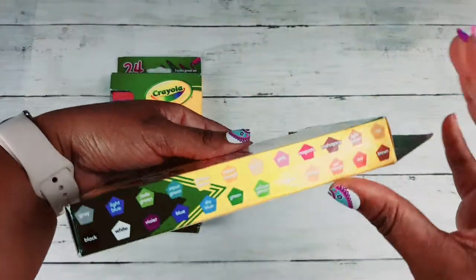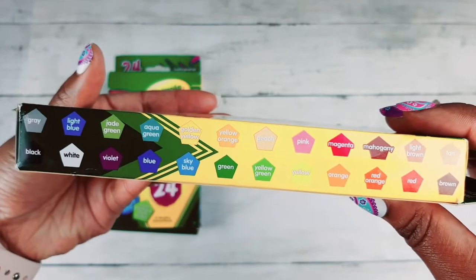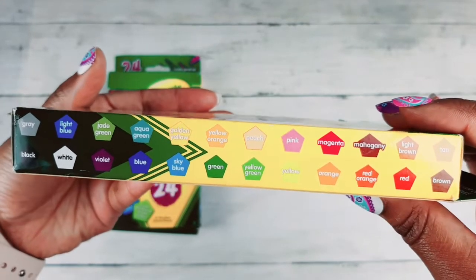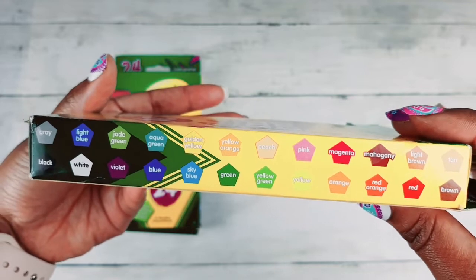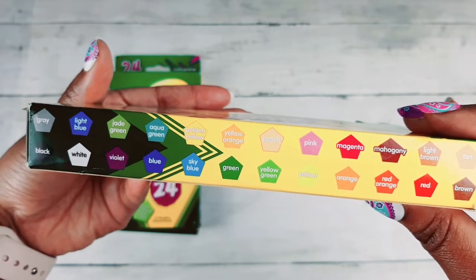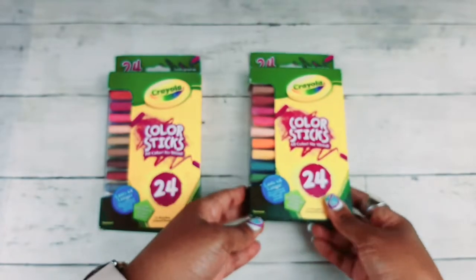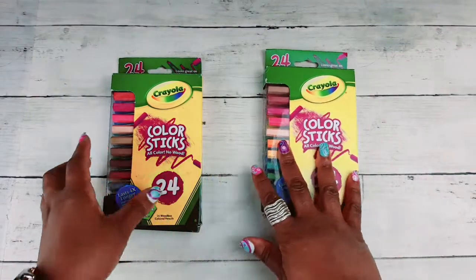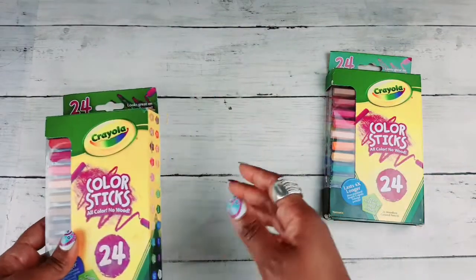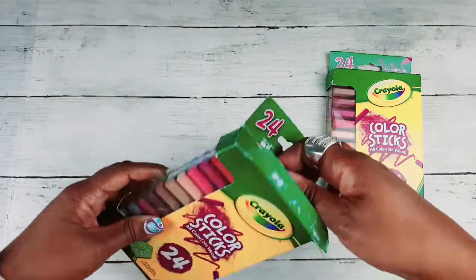Here is the packaging, and what is so great about it is all of the colors in here coincide perfectly with your colored pencils. So you can use them right along with your colored pencils — the colors all match perfectly — and I am going to show you how they look.